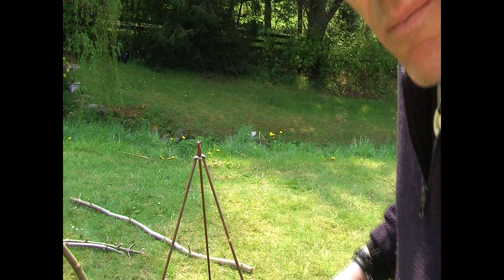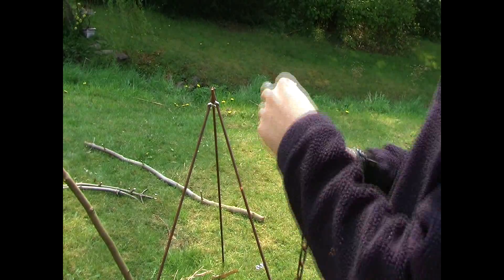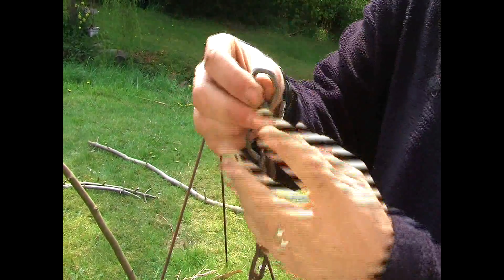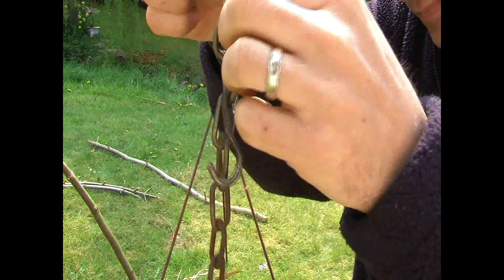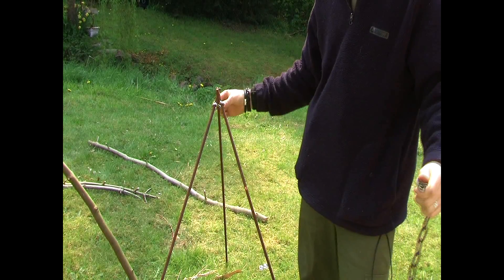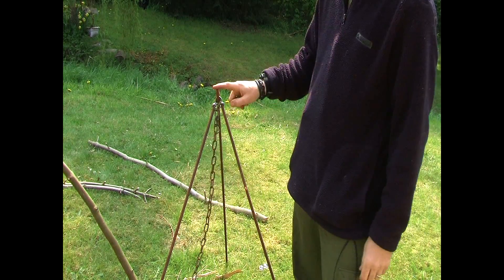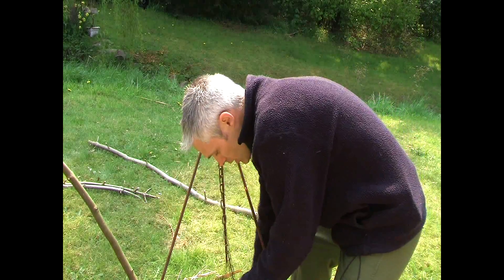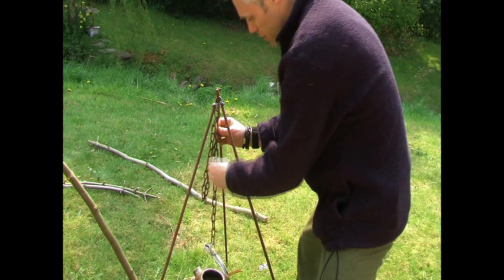Now, to show you how the tripod will work, I've got a piece of chain here, and I've got Chris to fix a hook onto the third ring down on the chain. When you come to suspend any pots on your fire, it goes on the back leg — this leg that's not on the actual S-hook. This leg is what locks everything in place. So you hang your chain on this leg, then hook your kettle on, or whatever you're using, and adjust the height.